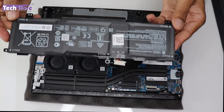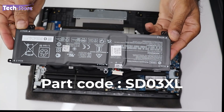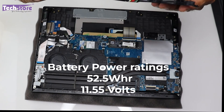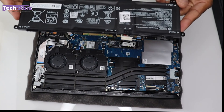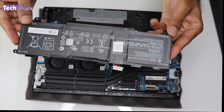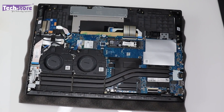Let's start with the battery. Remove the screws to detach it. The battery part code is SD03XL — that's what you need to buy as a replacement. The power rating is 52.5 Watt-hours at 11.55 volts. To replace it, just take a new battery and slot it in.